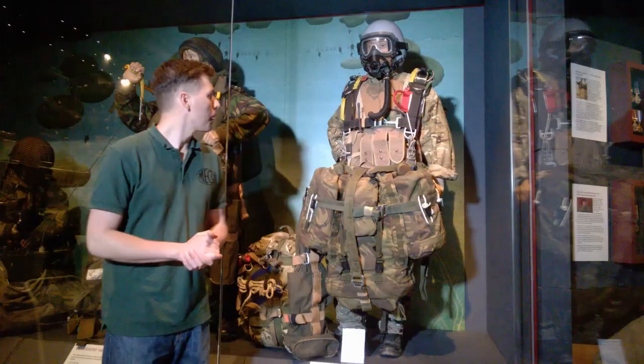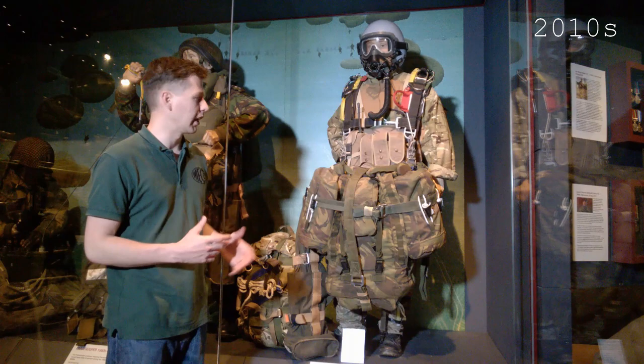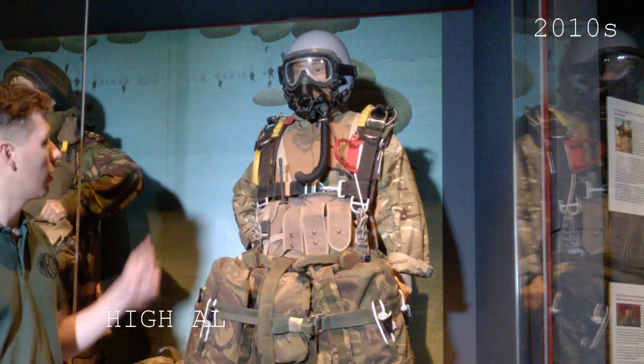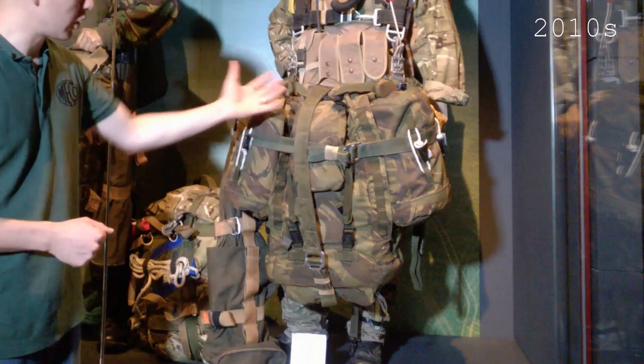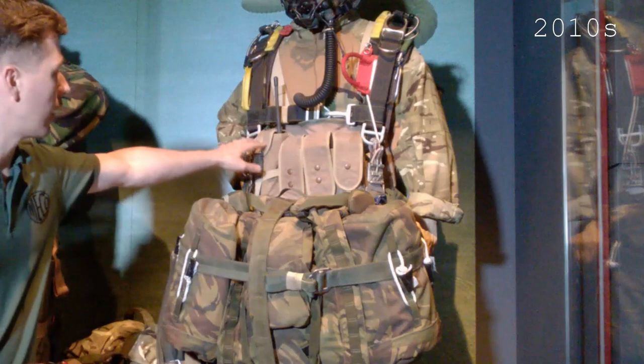The final mannequin is a relatively up-to-date Pathfinder. Things change so quickly the museum has a problem keeping up with the current kit. We have HALO equipment here — the helmet and oxygen mask worn there — and the parachute harness. We have a very large Bergen rucksack on a harness which can be released away from the body, and a custom-made chest rig with various pouches along the front.